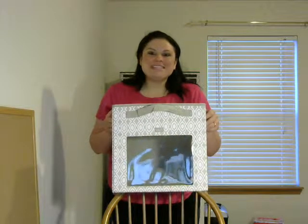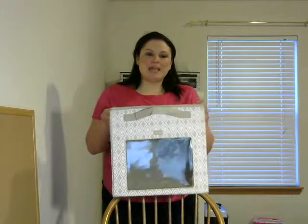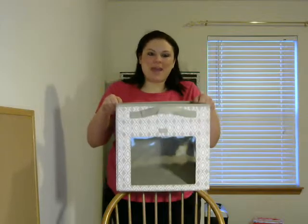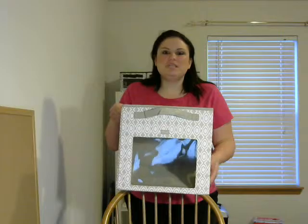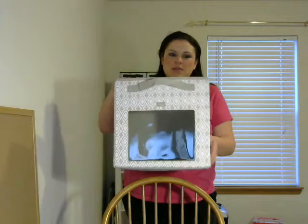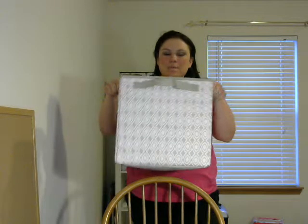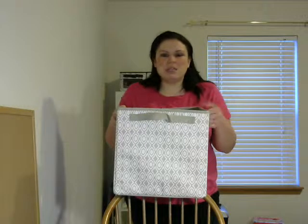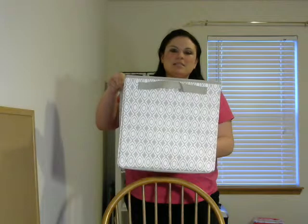Hi ladies, it's Val Chudzinski and I wanted to show you the Your Way Cube today. So as you can see, it's really big and you've got a couple different options. If you want to see what's inside your cube, you can put it this way on the shelf. And if you just want it to be blank, then you can put it this way and you can personalize these. Really easy to personalize and organize.